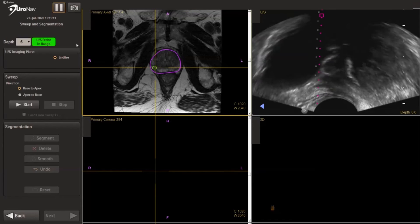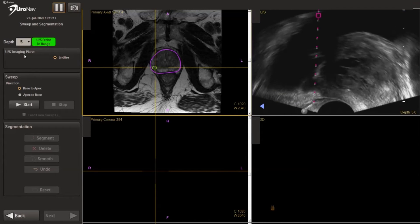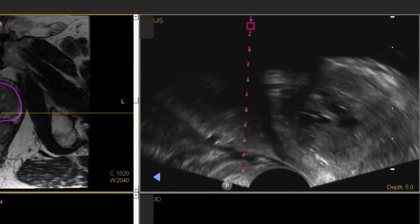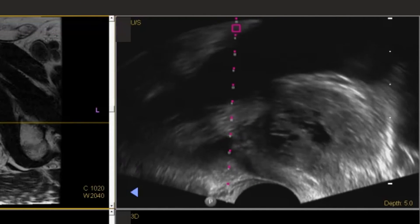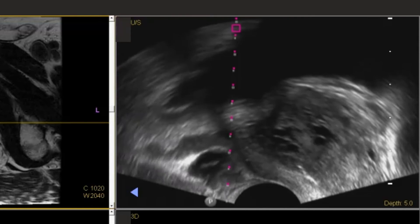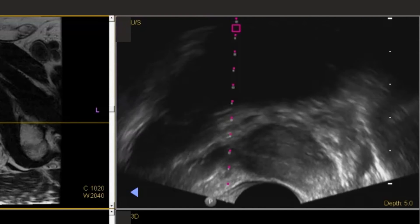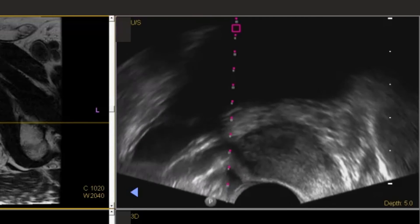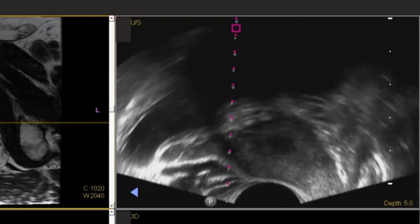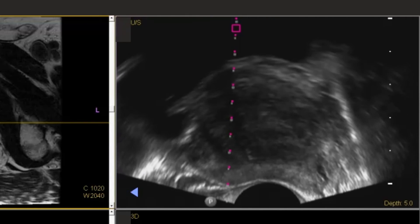Here is the UroNav system. On the left is the MRI images, on the right is the ultrasound, and we can see the needle coming in for the local block. We typically will give several aliquots of the 1% lidocaine injection at the junction of the base and seminal vesicles laterally on each side, and then additionally we'll use additional lidocaine at the lateral aspect of the prostatic apex on each side.